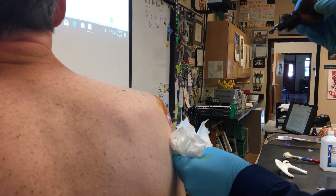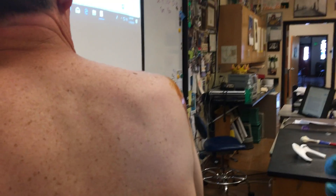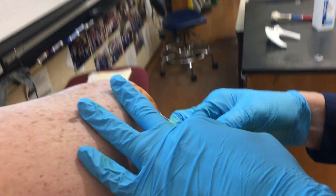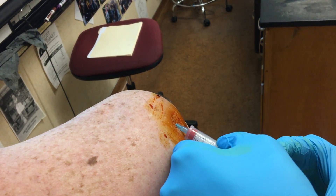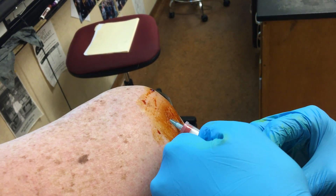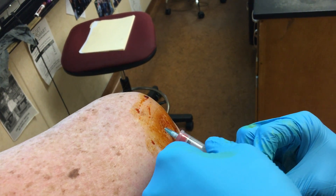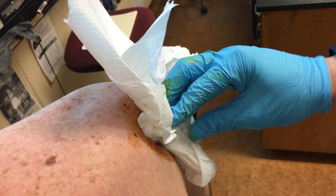We've got to go kind of quick before anything happens. I pulled back to make sure I wasn't in a vessel, and you can see the medicine is flowing very easily. That means I'm in that space I'm supposed to be, and I'm done. Really not that bad. How did that feel for you? There's a little bit of a pressure feeling.